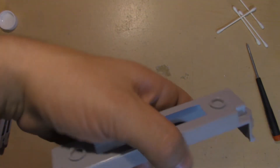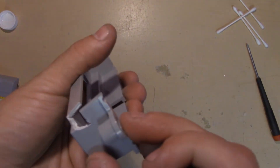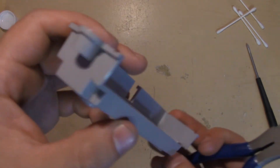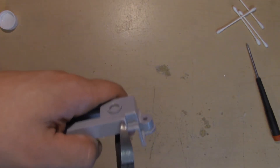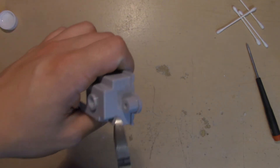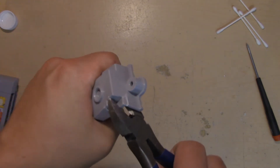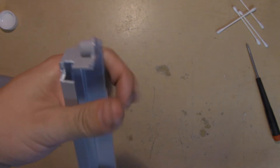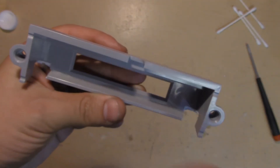Pull it tight and cut in those two places, then grip and break it out. There you go. Do the same for the other side, and now it's smooth all the way across.